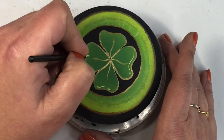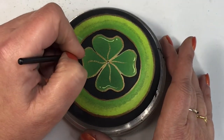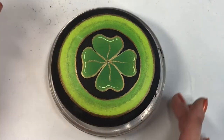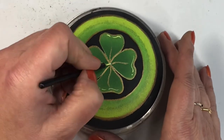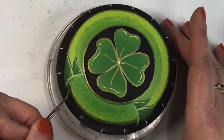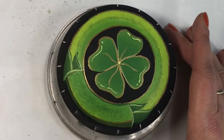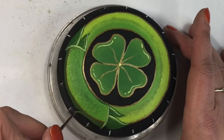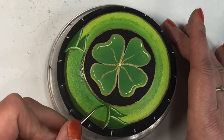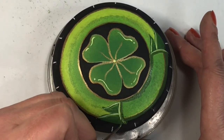I've left a link in the description below so you can hop over to the Etsy shop after watching this video. Now I took a little bit of white paint and a little bit of light green paint, mixed them together, and created little swoops on the petals to give them some light — so it's got some reflections on it — and put a center dot in the middle.